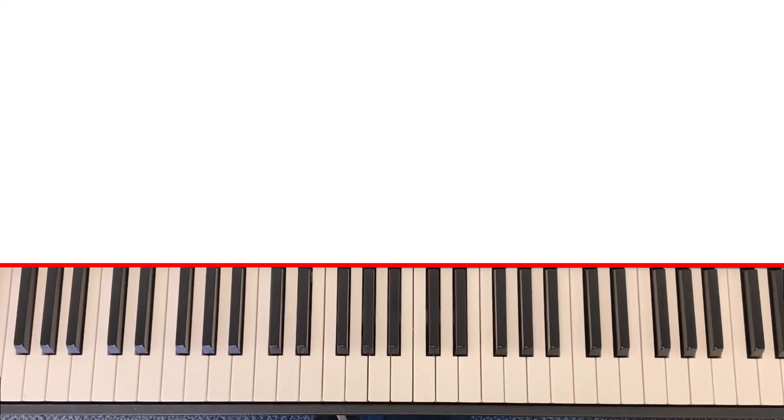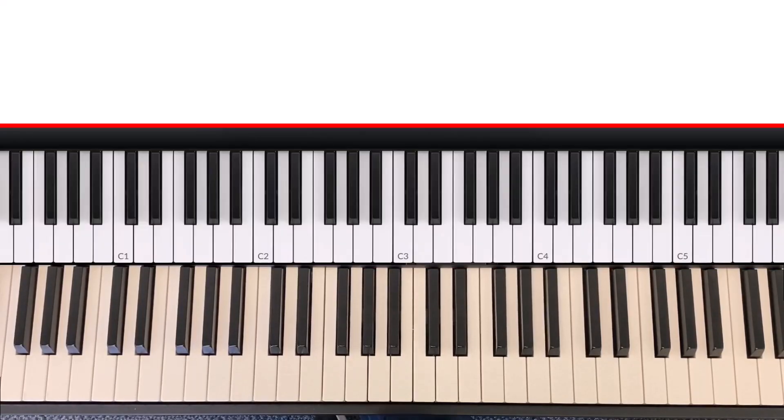What's up everybody, this is Sam. Today we're going over 'I Say Yes, Lord Yes, to Your Will and to Your Way.' This song is in the key of G.